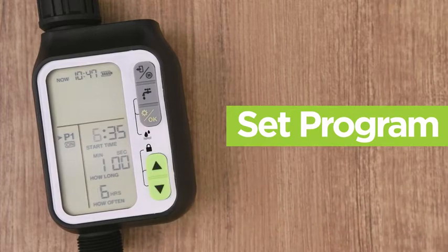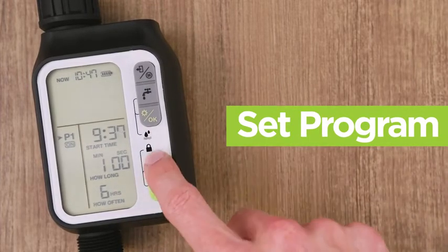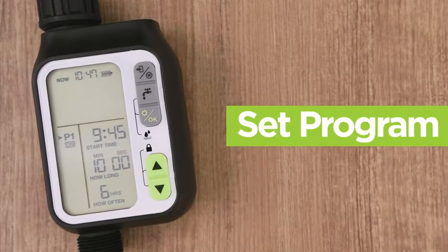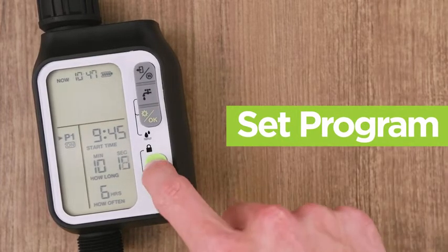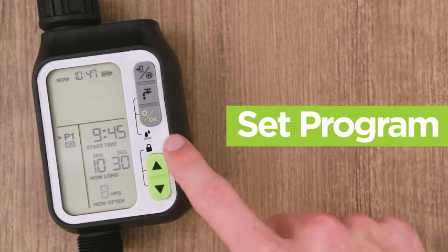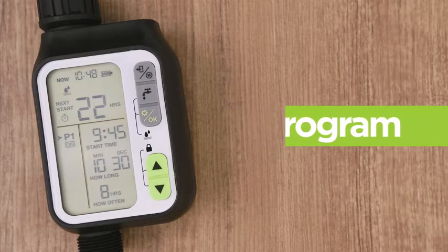After selecting the program and the on or off, set the start time by using the arrow buttons and the OK button. Then set how long the program will run by using the arrow buttons and confirming with the OK button. Lastly, select how often you'd like the program to run and press the OK button. The device has now been programmed and will display when the next program will start at the top.